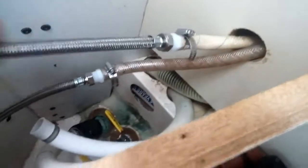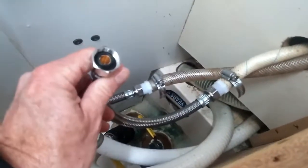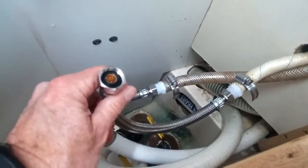I've gone ahead and made all the connections. The next thing will be attaching this end to the underside of the faucet.